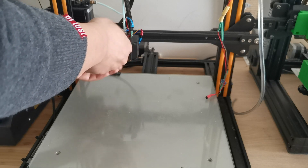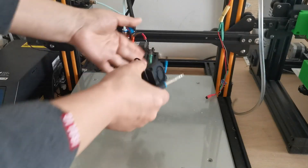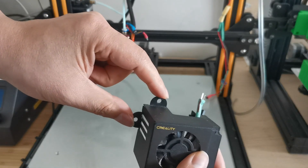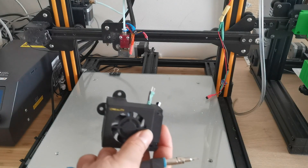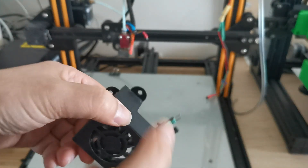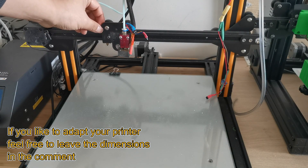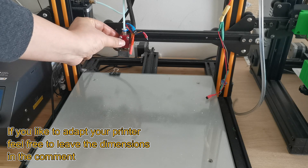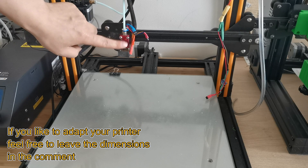I can just unscrew the fan case, and because there's a wire with a connector, I can easily remove it. You remove the fan case and you can see the screw holes. This is basically the adapter I made that will align exactly to that location. We need to know the distance to the top, the distance to the side, and the same for the other screw hole. We also need to know the depth of the heat sink.